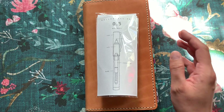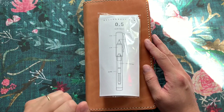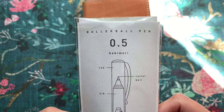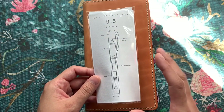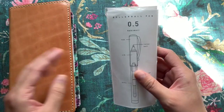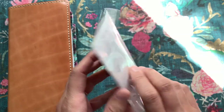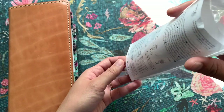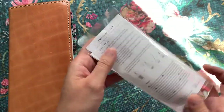Hi everyone! Today is going to be more of a casual video. I want to play with this pen. This is the Kakimori Rollerball Pen — it's a refillable rollerball pen, so it can be filled with fountain pen inks. I got this from Yoseka Stationery, and as you can see, this is the 0.5. It does come in a 0.7, but I thought that might be a little too broad for what I'm looking for.